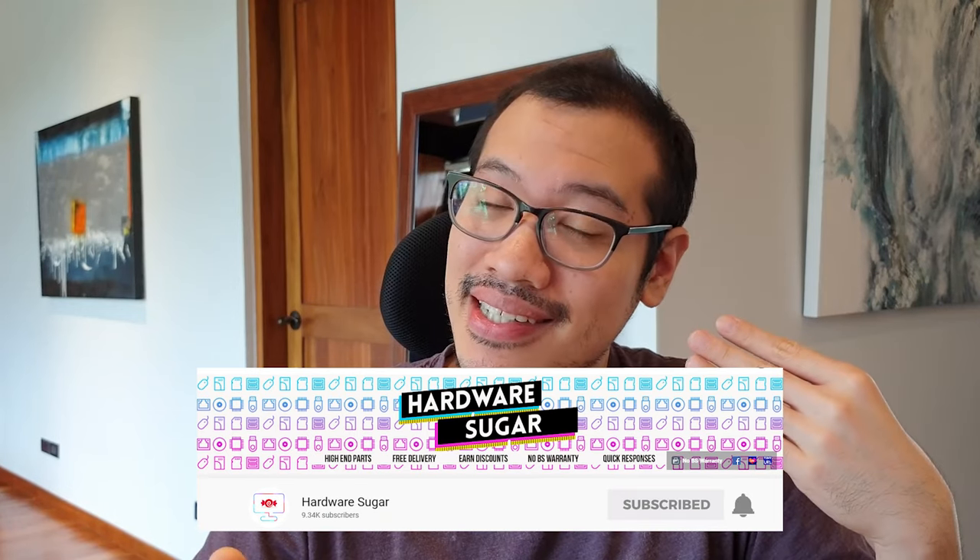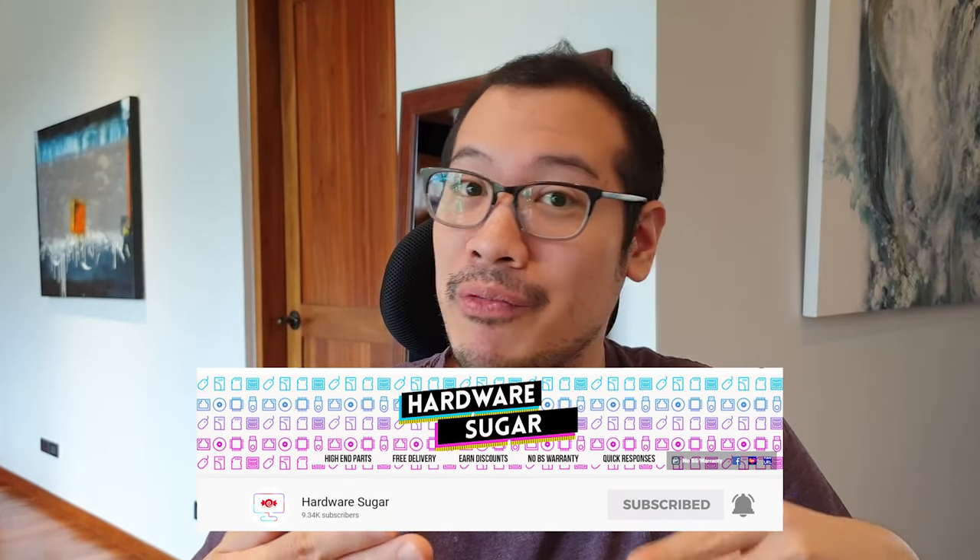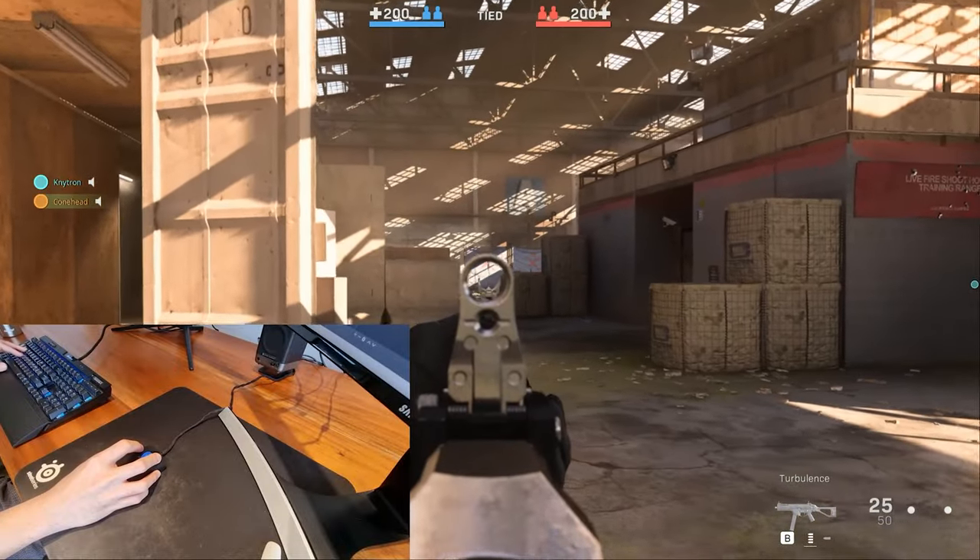If you like what you're watching so far, please consider liking and subscribing to Hardware Sugar, where we generate regular tech content.